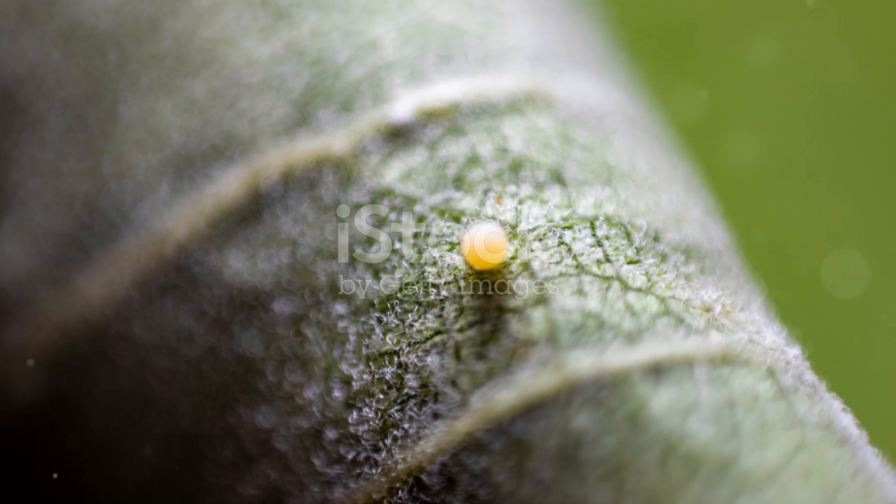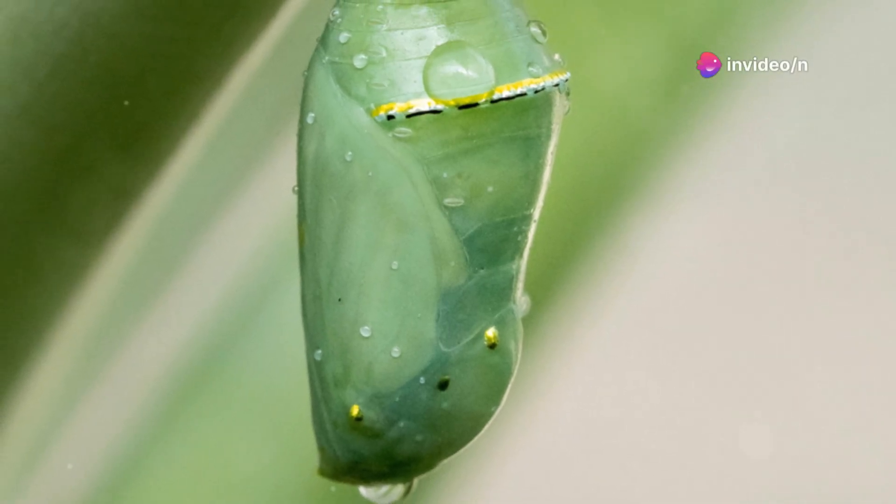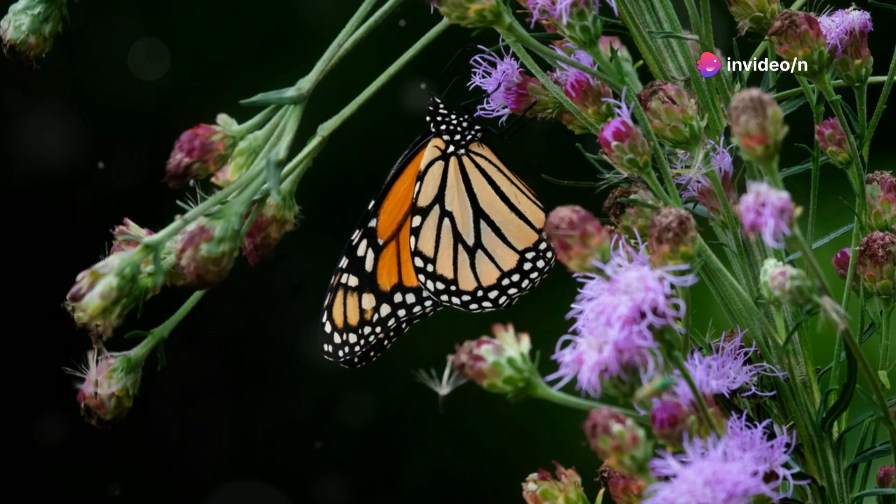It all begins with a tiny egg, no bigger than a pinhead, laid on the underside of a milkweed leaf. This is the very start of the monarch's life.